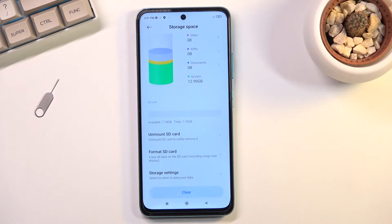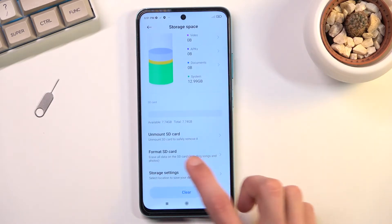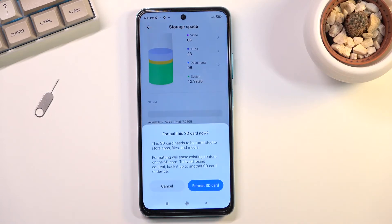In here you will find your SD card right at the bottom, with the option to format it right here. So, format SD card.